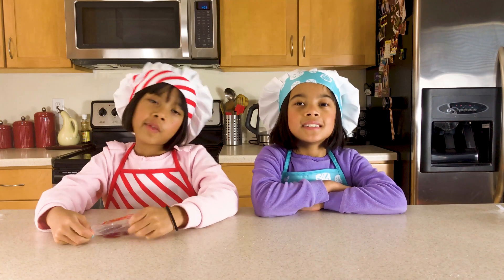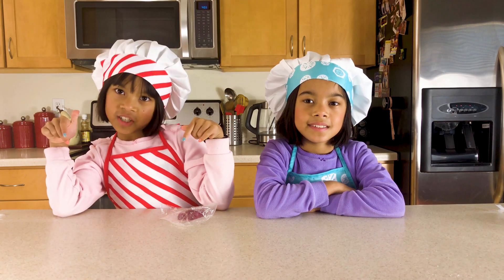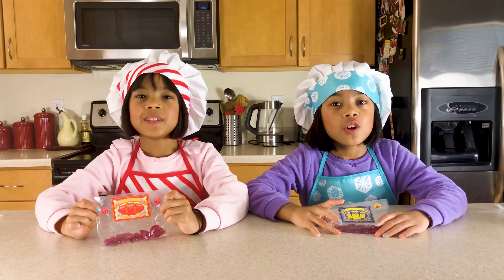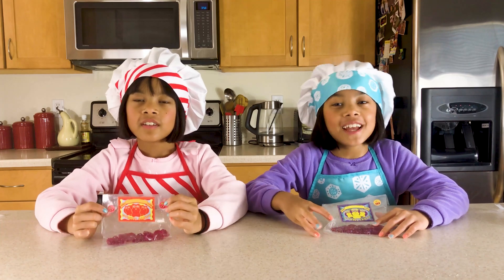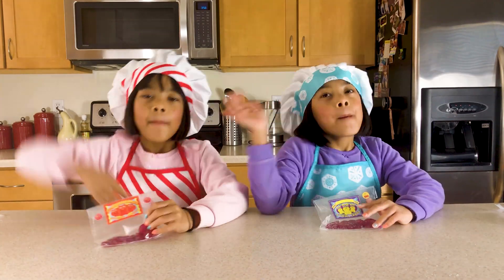If you want to learn more about the things in Cosmo's Gummy Candy Lab, then check out the link in the description. That's all for today — I hope you enjoyed it. You certainly did! Don't forget to like, share, and subscribe. It's time to deliver these to our friends. Bye!